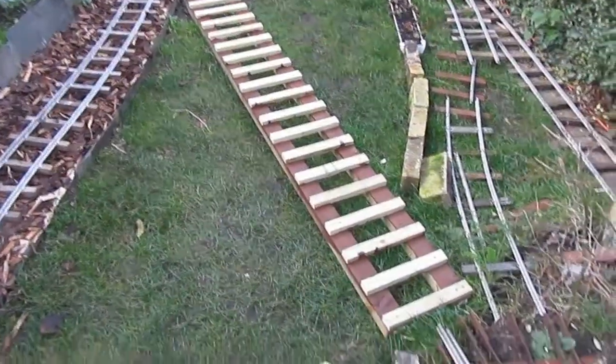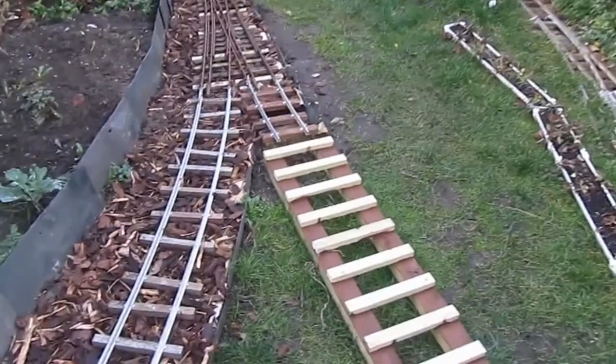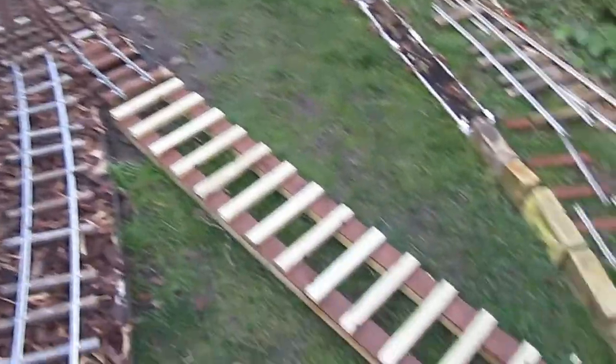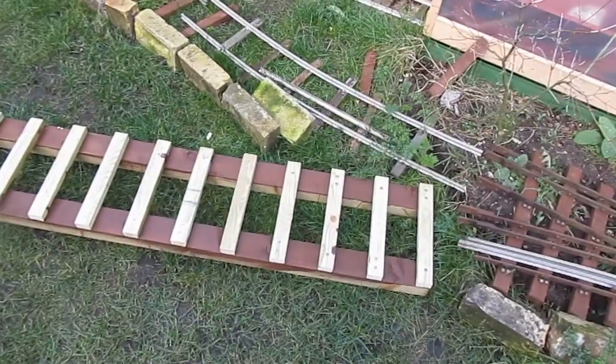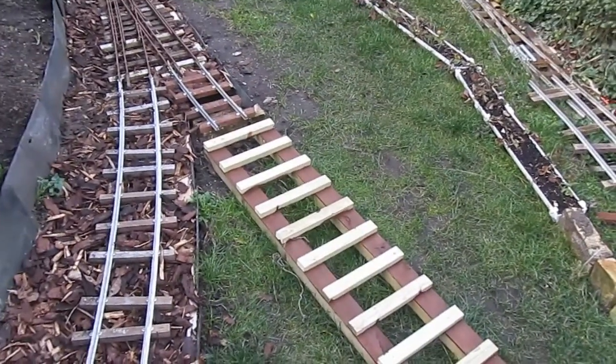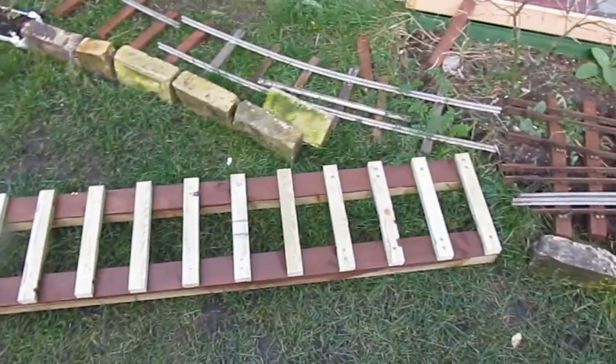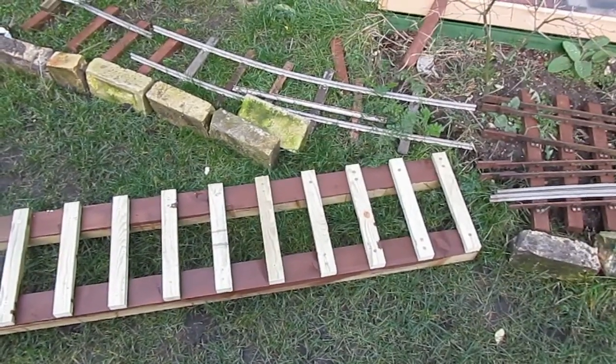And there we are — one bridge of timbers all put together. See how it fits in the space. Now just to stain the remaining sides and fix the rails on.